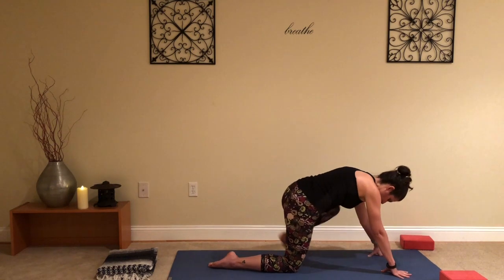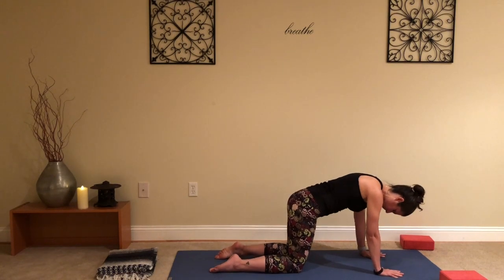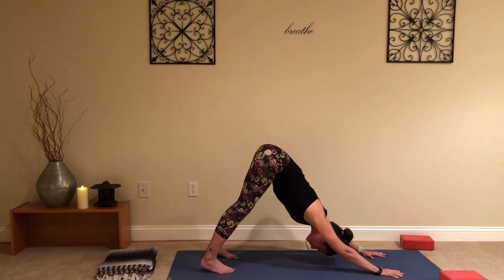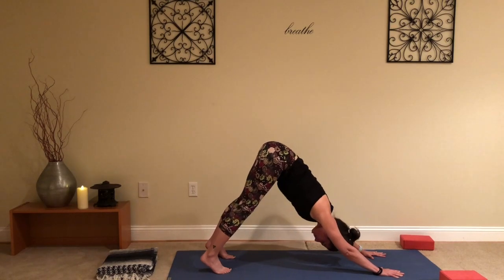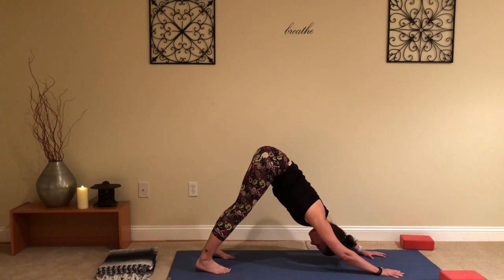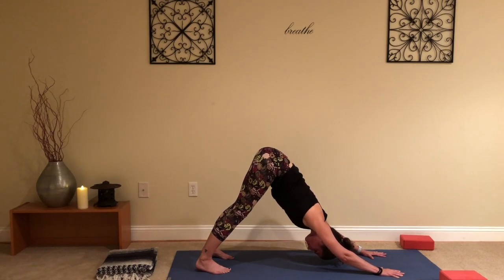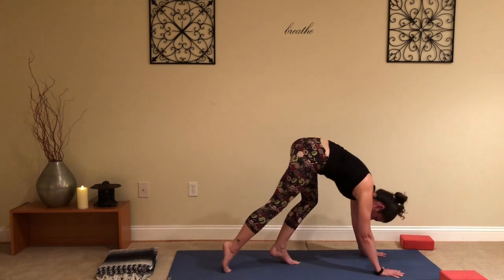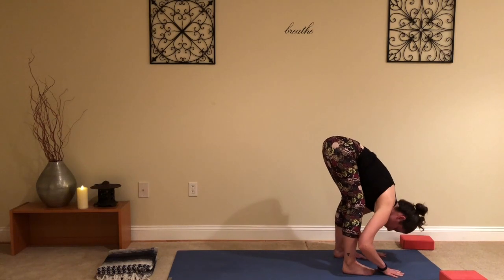Hands on either side of the left foot, take that left foot back, find your tabletop position. Spread fingers wide, index fingers straight forward, wrists under shoulders, knees under hips. Tuck the toes under and find your downward facing dog. Walk your dog out — bend and straighten the knees, moving the hips around. Then find that stillness; a bend in the knees is totally fine here, no tension in the neck, slight bend in the elbows, and breathe.